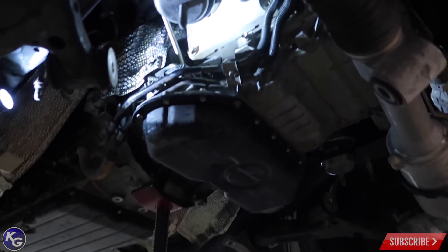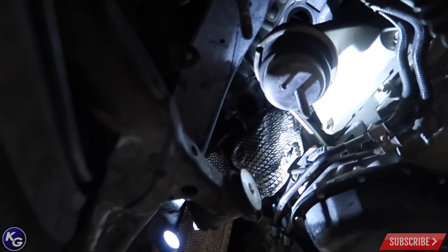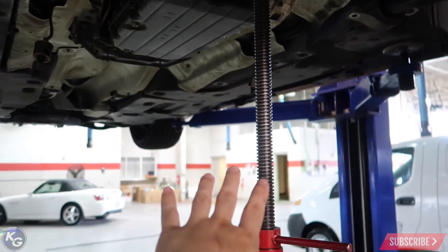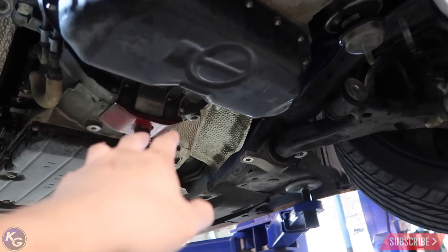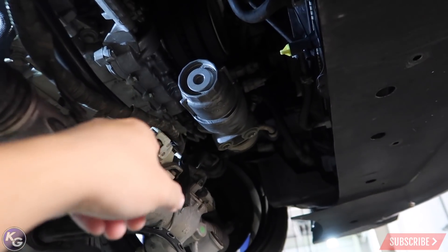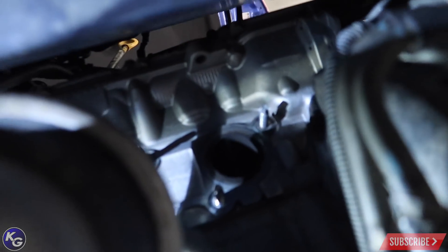Just a walkthrough: we took the subframe out, it's right here on the floor. It's just disconnected from the two lower control arms on both sides and dropped. We supported the engine on the bell housing - I don't have a piece of wood here, but it's fine because the shape is perfectly round to match. This gets disconnected and it's hanging on the sway bar. You can see the wheel is all cambered out.